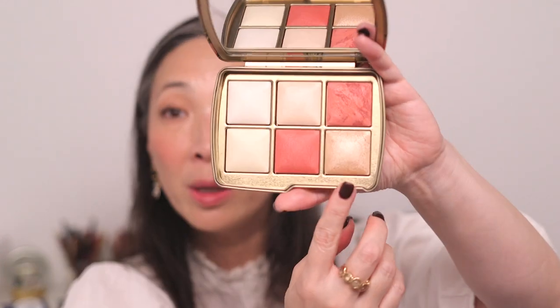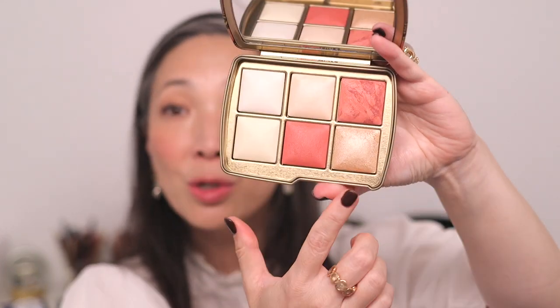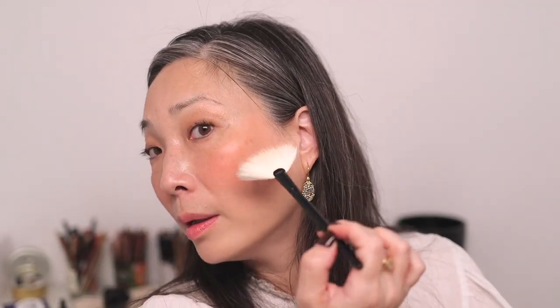Both blushes are new, and the highlighter is new as well. I'm adding Soft Flush with the cheek and highlight brush, layering the two blushes together. Then going into Celestial Strobe Light using my Wayne Goss fan brush on the cheekbone — that is a really, really bright, very wet-looking highlight. The butterfly palette's highlight is lighter and more champagne in tone.